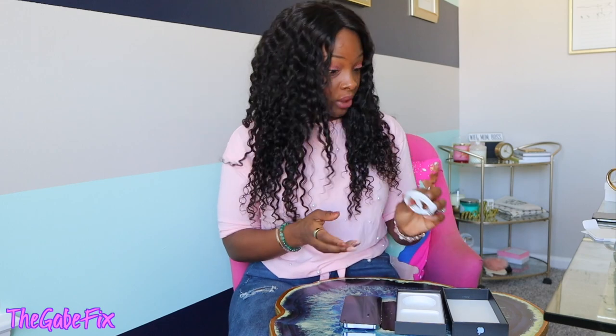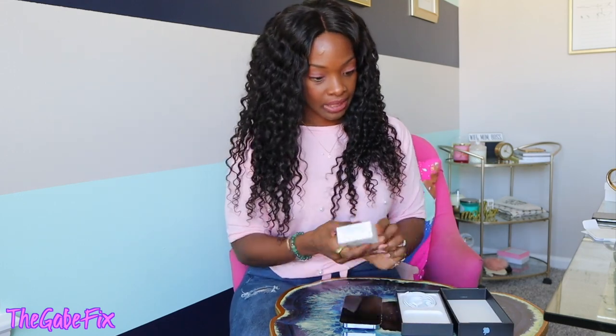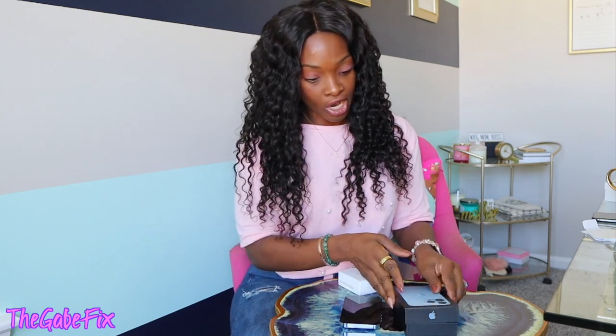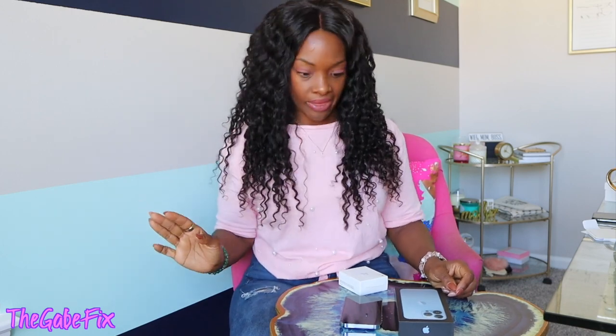Let me know in the comments if you guys use your Apple stickers, because I never know what to put them on — I typically just throw them away. I'm really glad I bought the block to go with this. I went with my grandmother to buy a phone a couple months ago, got home, and realized we didn't have a charging block. That was my first introduction to not getting a charging block with a new phone. Apparently across all phones they're doing that now, so don't forget to buy a charging block!